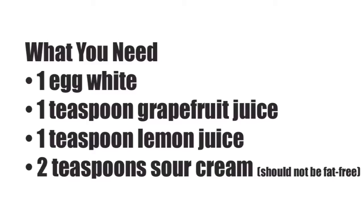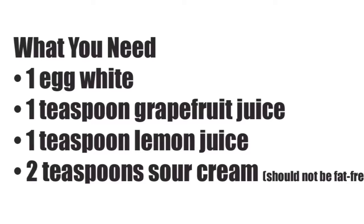What you need: one egg white, one teaspoon grapefruit juice, one teaspoon lemon juice, two teaspoons sour cream — should not be fat free.